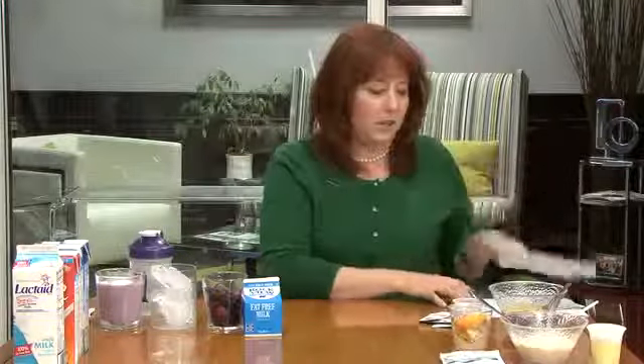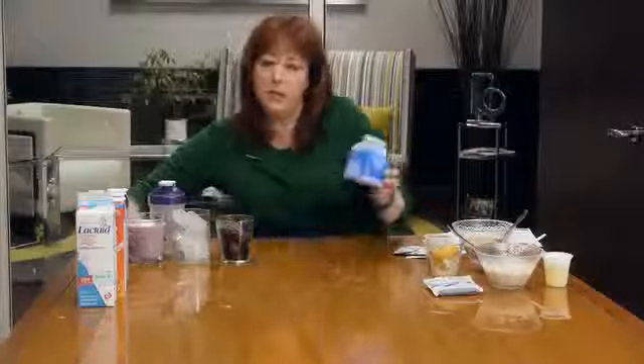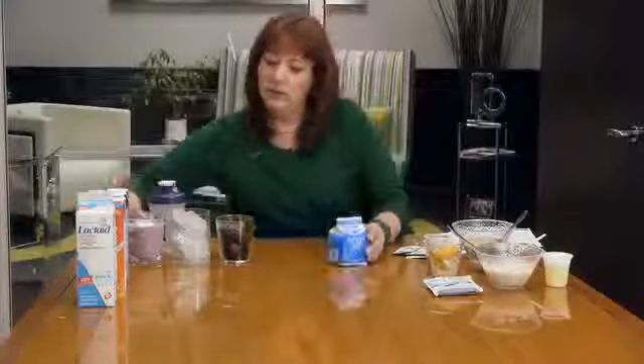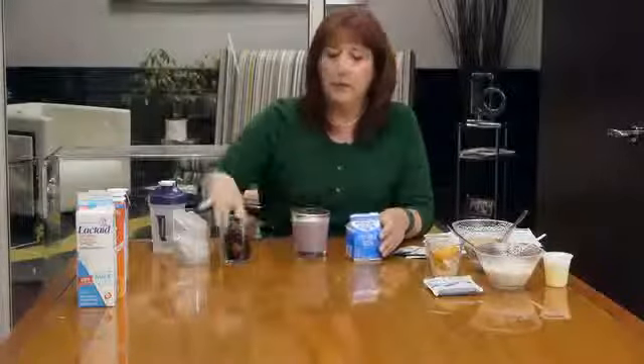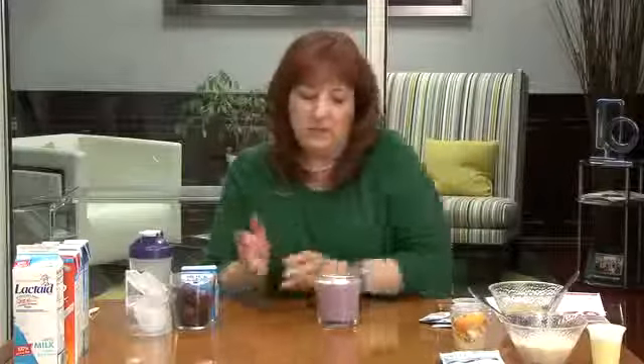The first thing we recommend is to make a shake and really taste the difference that is Vysalis. The way most people make a shake is they take their shake mix, some milk, some frozen or fresh fruit, and ice, and we blend it. We do that because it makes it creamy, rich, and good, and healthy carbs along with healthy protein will help keep you full longer.